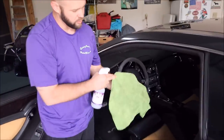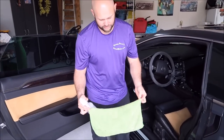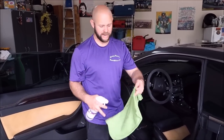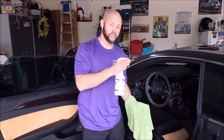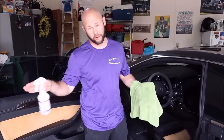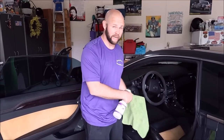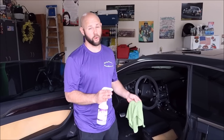I usually use the thick nap side. I use these 16 by 16 green towels — I have these in green, blue, orange, and yellow on detailjuice.com. They work amazing. They're a very high quality all-purpose towel, and I prefer the lower GSM — grams per square meter. The thick nap side is going to give you more bite; you want to use that when you're cleaning your interior. The thin nap side works great for removing polishes, sealants, or whatever product you're wiping off. When it comes to dirt, the thick nap side is more aggressive.